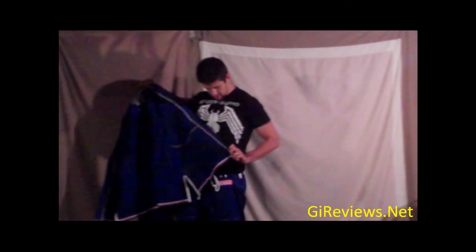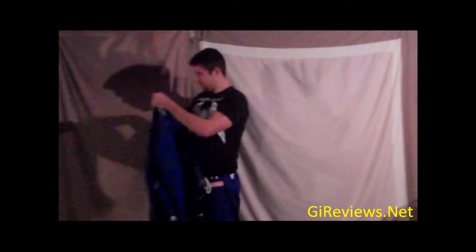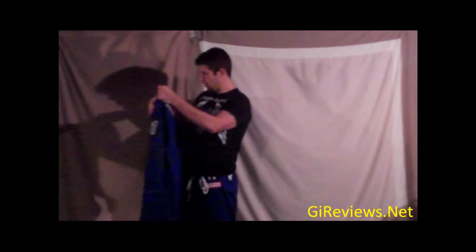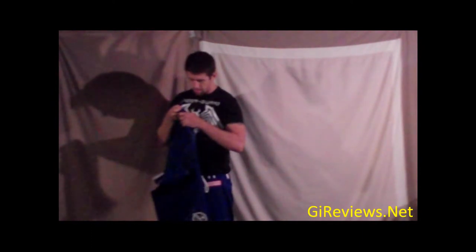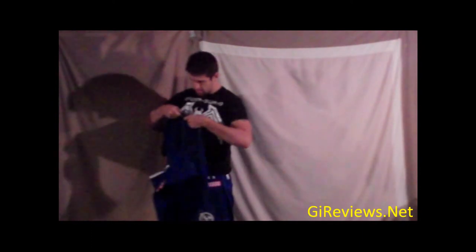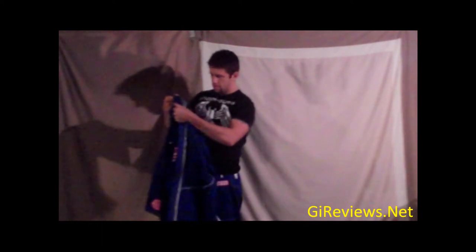And again, this is just taking it right out. I like inside here the Shoyoroll taping on the inside. It's not really taping because it doesn't tape the seam, but it is pretty cool. It does add that extra little bit to it. Like I said, we're in A3, so let's try this on.